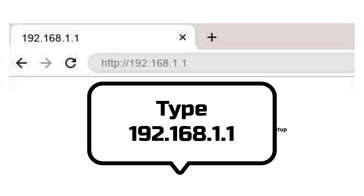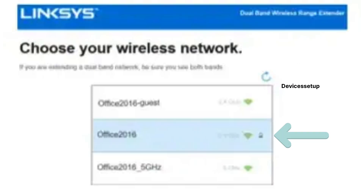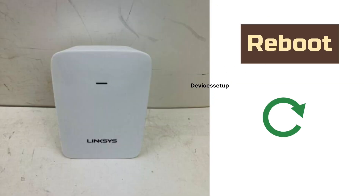Once connected, open a browser on the same device and in the URL or address bar type 192.168.1.1 and hit Enter. This will take you to the setup page of the Linksys extender. It will ask you to select the mode — select extender or repeater mode. Next, it will ask you to select the network name you want to extend and type its password for verification. Select your router's network SSID and follow the on-screen instructions.